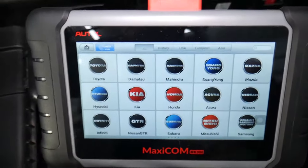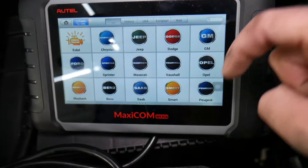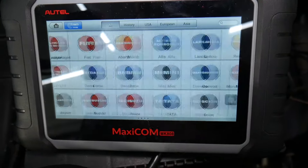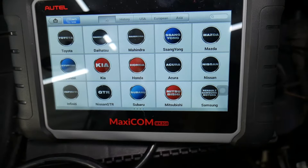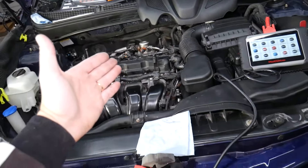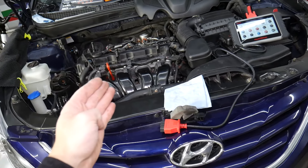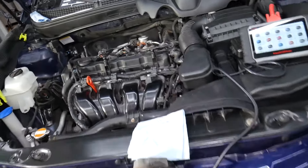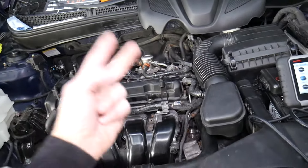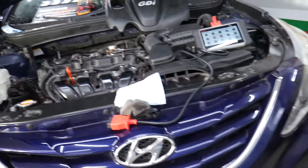This computer right here is what we use for diagnostics — it works on almost any car. We'll put the link in the description below. With Hyundai selected, you can access every computer system in the car. This 2013 Hyundai has 17 computers — imagine how many the newer ones have. You can read codes, delete codes, and see live data for every computer system, which is really useful.